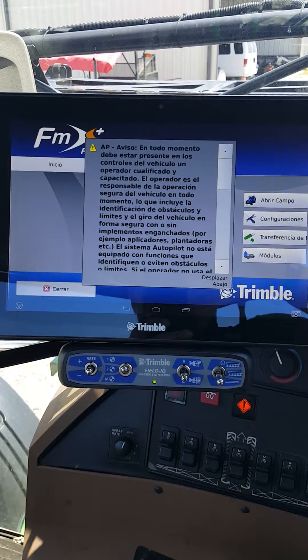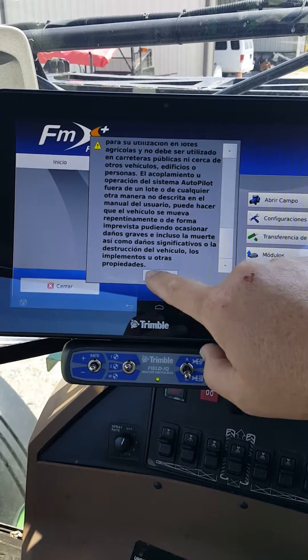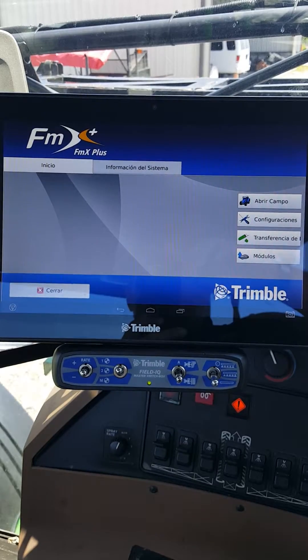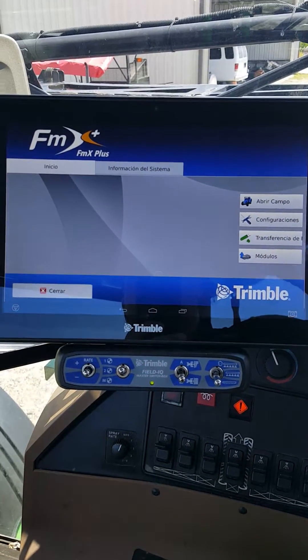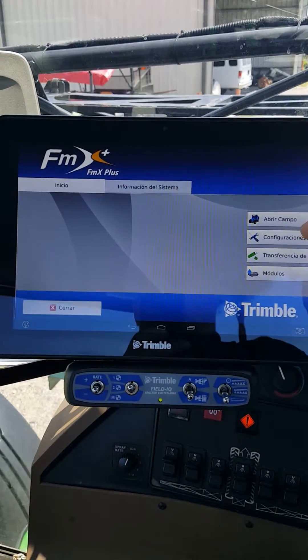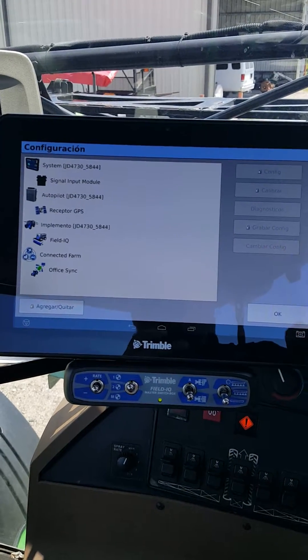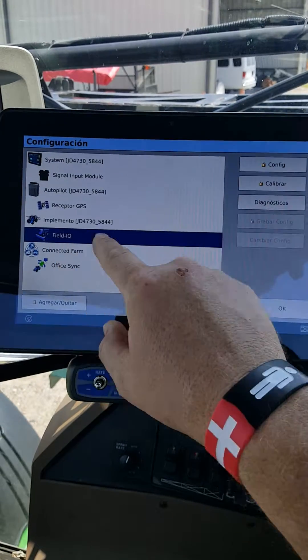From here, this machine is equipped with autopilot, so you'll scroll down, hit okay, and accept. What we want to do today is make sure the machine is operating and can operate when we go to the field. We're going to go to our wrench and screwdriver — configuration — and on the configuration page we're going to highlight Field IQ.